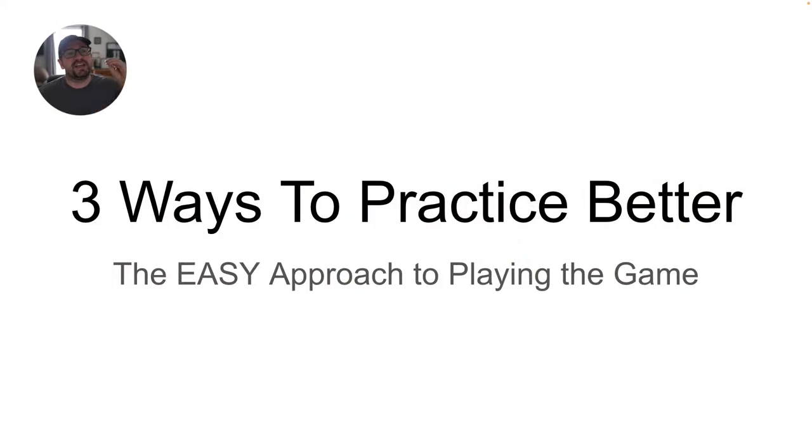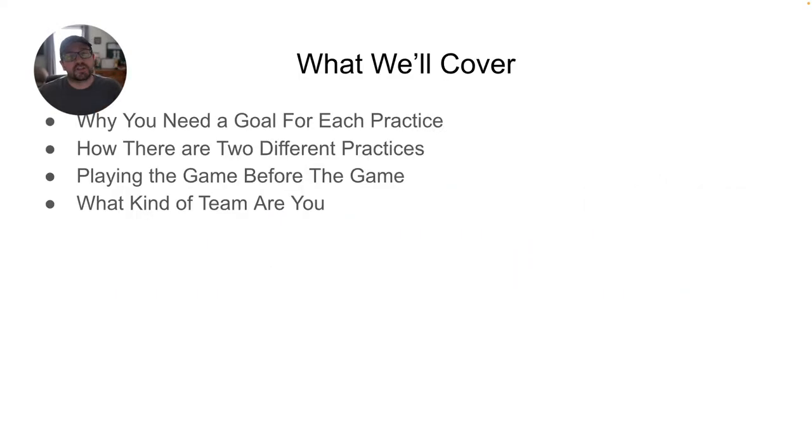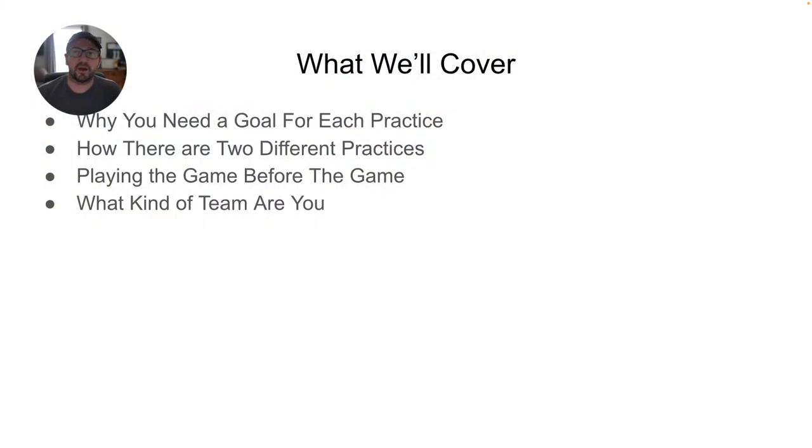The easy approach to playing the game. What we'll cover: why you need a goal for each and every practice, how there are two different practices and what you need to do with those practices, playing the game before the game is being played — that is very important — and then what kind of team are you, especially with one platoon. Stay tuned to the end.